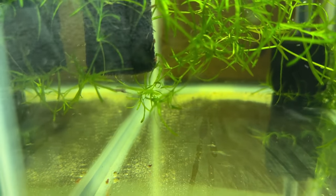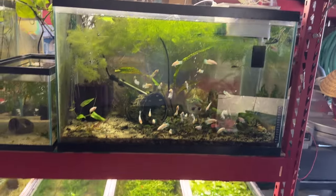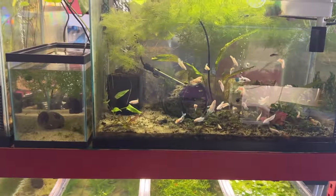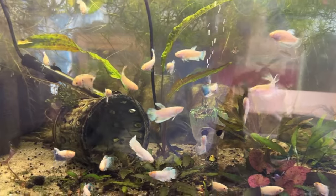We can start at the top of this rack and work our way down. This is that 29 gallon where that one betta came from — the one that was having a hard time breaching the surface.